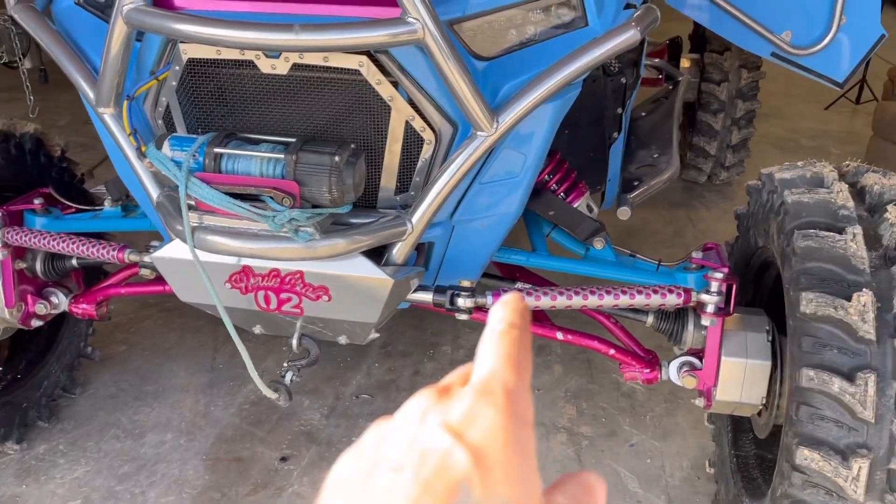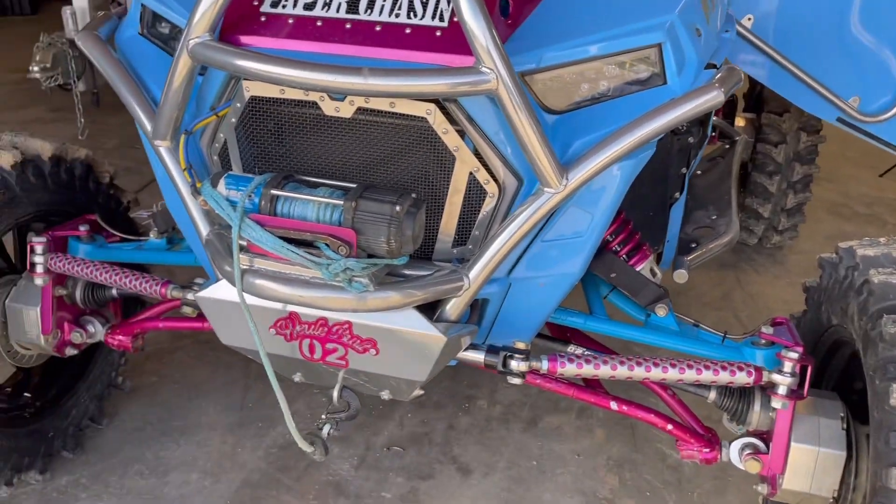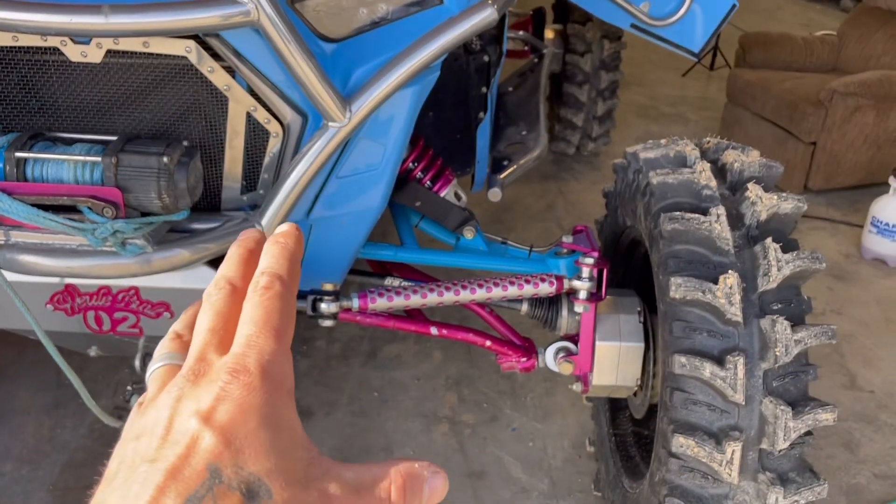Moving around to the front — the tie rods. I had so many people talk about bump steer. Of course it's going to have some, but that's okay because of what I'm doing. I'm not going fast — I'm trail riding, hitting mud, stuff like that. 30, 40 miles an hour is all I'm really doing out of this machine. It gets there quickly, but I'm not doing top speed stuff.